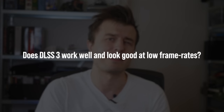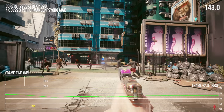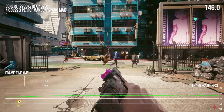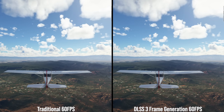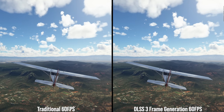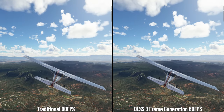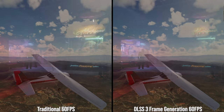Does DLSS 3 look good and work well at low frame rates? Given the power of an RTX 4090, I think DLSS 3 was designed around a high frame rate experience — usually greater than 100 FPS. At above 100 FPS, it looks excellent. But when does it start becoming less convincing? It depends upon the content. In a game like Flight Simulator, where there's such low motion, it's not a good judge for motion artifacts. Even Cyberpunk 2077 at 60 FPS with DLSS 3 looks impressively similar to a traditionally rendered 60 FPS — even during weapon reloads right next to the camera.